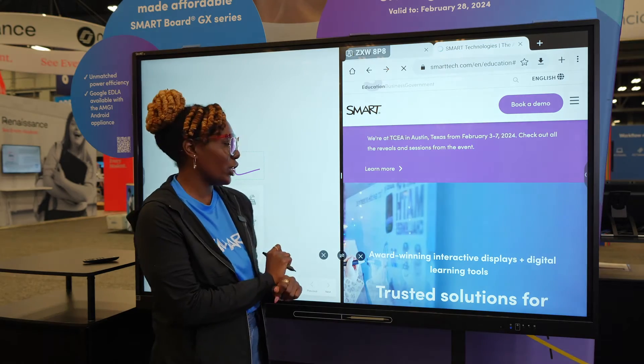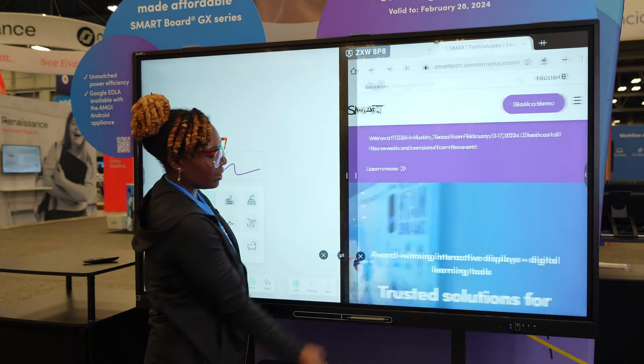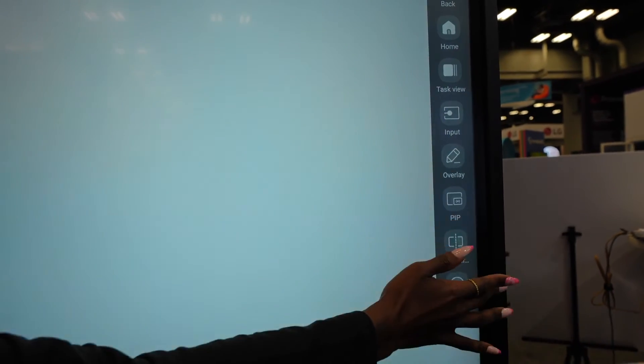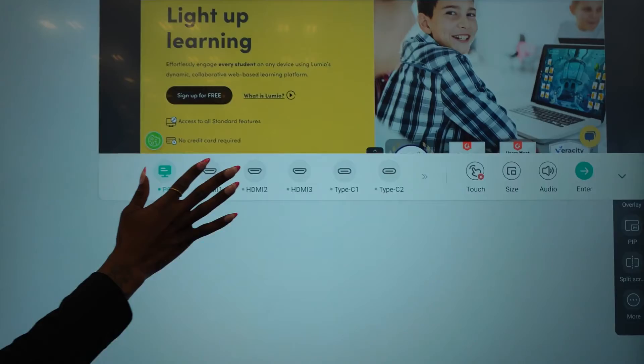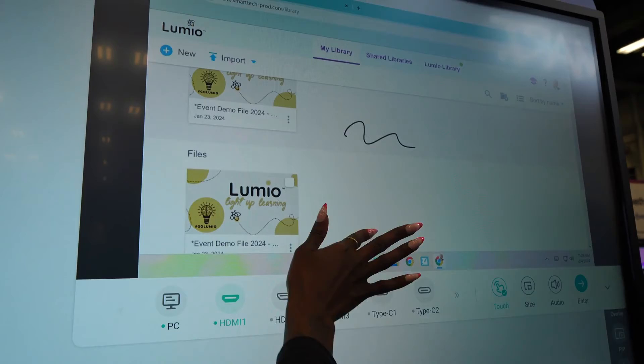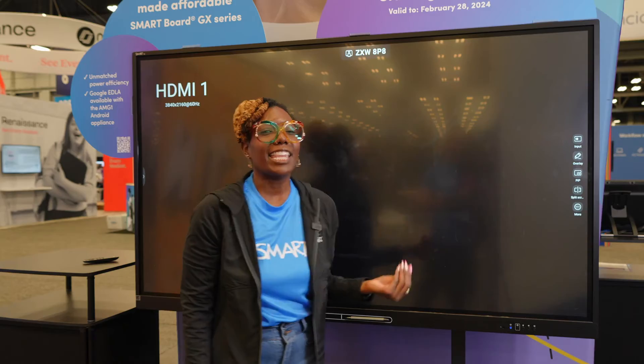A feature I'm gonna slide into — I'm gonna exit out of my split screen option, put my whiteboard big, and I can actually go to picture in picture. Picture in picture allows me to choose from my PC options. I can actually click into this right here, and I have a connected PC to this.